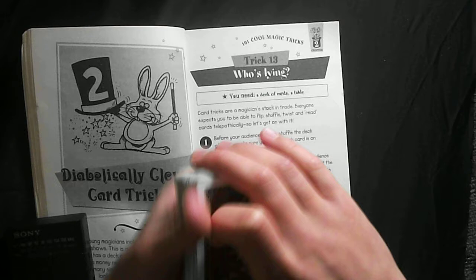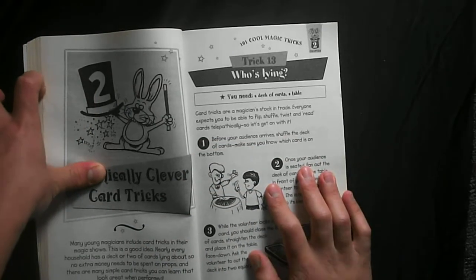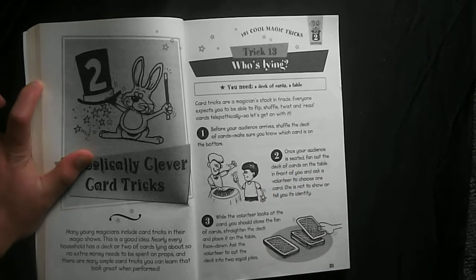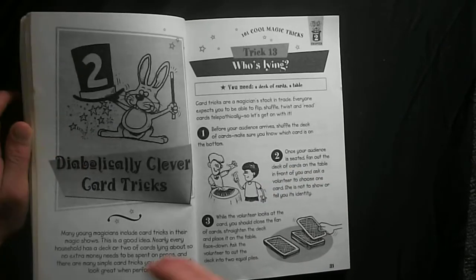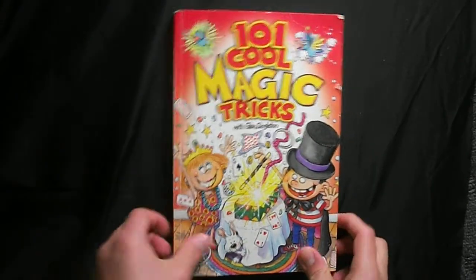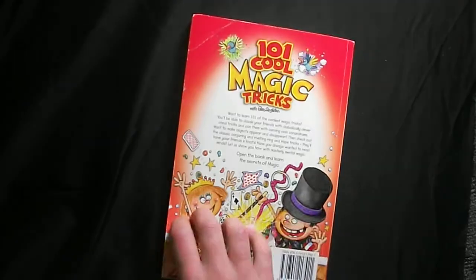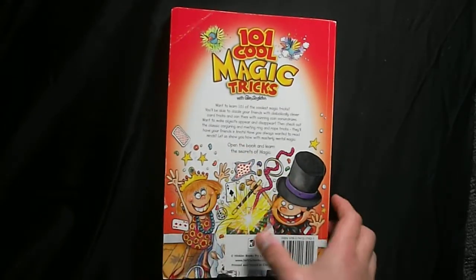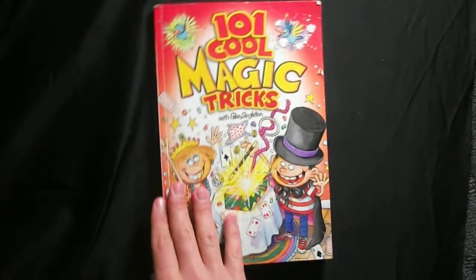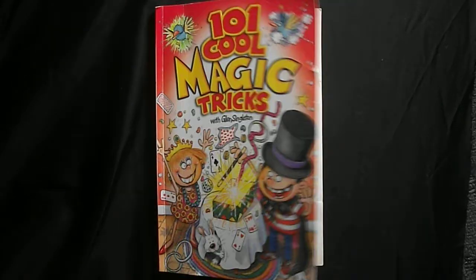That's all I wanted to say about this book. It's good for intermediate and beginner magicians. I'd say pick it up and have some fun — maybe start doing tricks for friends or family. Like, comment, and subscribe, and stay tuned for more videos.